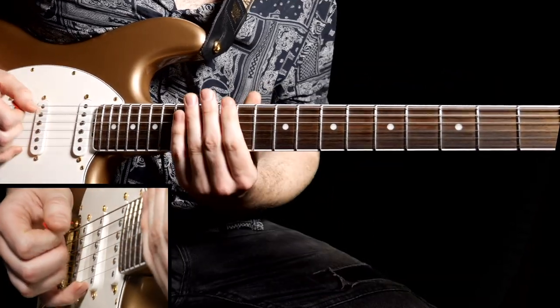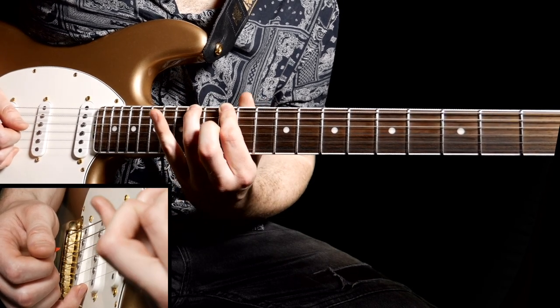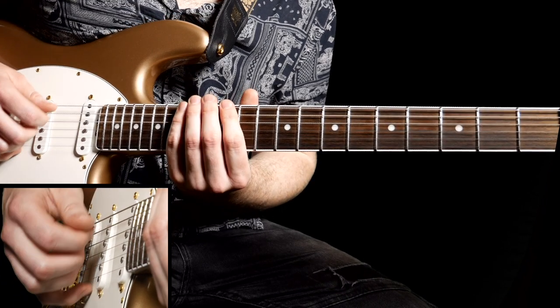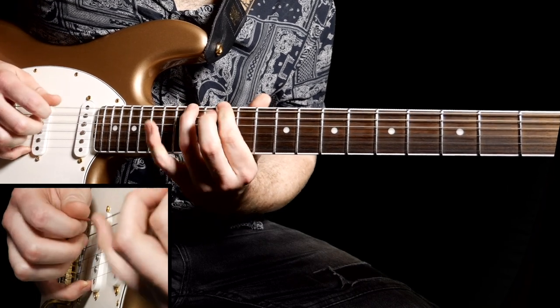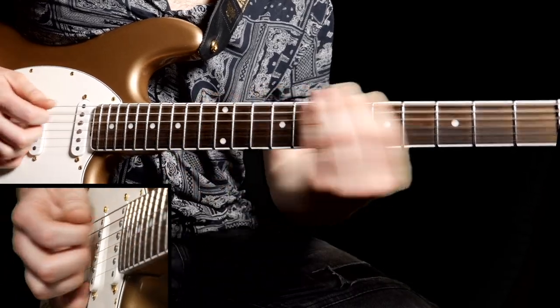Next up we're going to play the twelfth fret — downstroke, then hammer on to the fourteenth for your third finger, then fifteenth with your pinky. Exactly the same shape on the next string — pluck, downstroke, pluck.